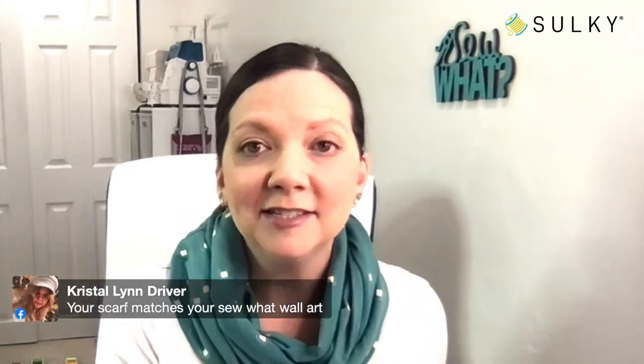Crystal says my scarf matches my Sew What wall art — I'm so coordinated today! That only happens every so often. You can grab your own Sew What wall art at sulky.com. We have some really cute laser cut wooden wall pieces that are unique and exclusive to Sulky.